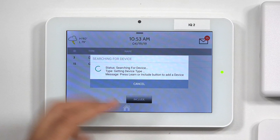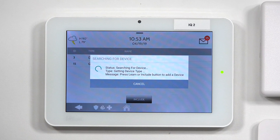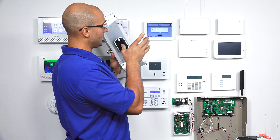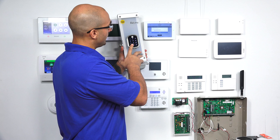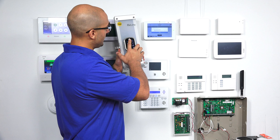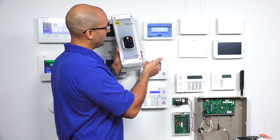So now the system, after clicking Include, it's in listening mode for the lock. On the lock, I'm going to get it into Learn mode or Inclusion mode. I'm going to activate the touchpad. The master code is 1234 right now. So I'm going to do 1-2-3-4, then gear. Menu mode — now we're in our menu.